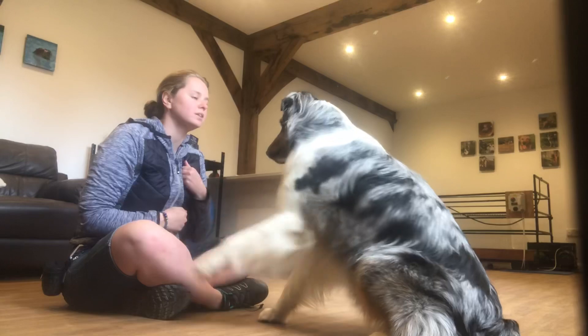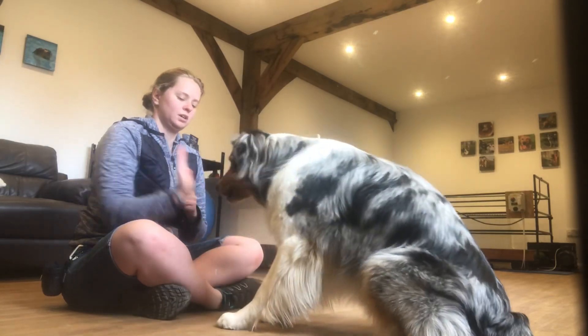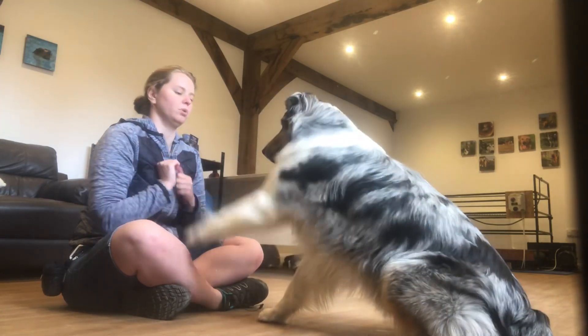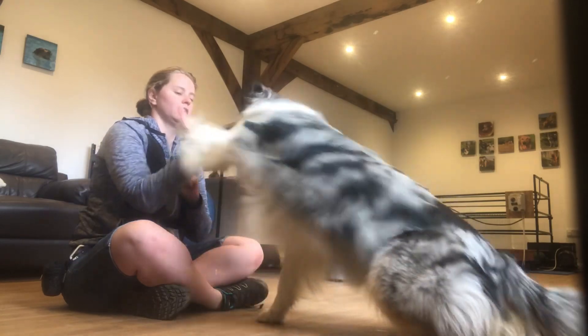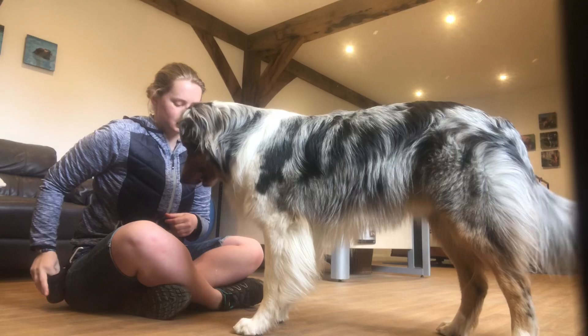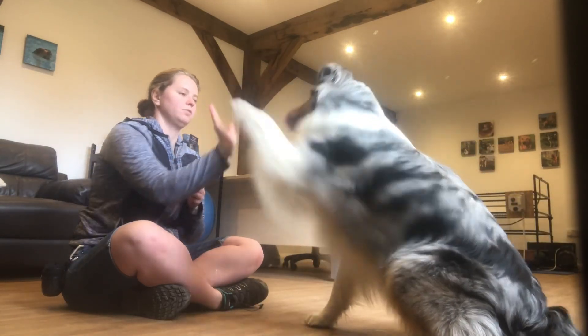Wait. That's your high five. Good boy. That's your high five. Good boy. High five. Good boy. Sit. High five. Good boy. Five. Good boy. Sit. High five. Good boy.